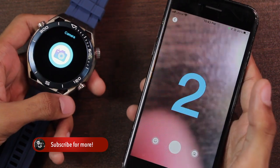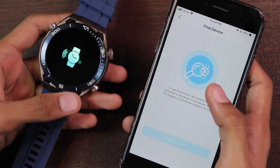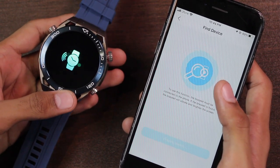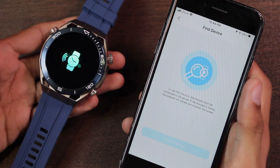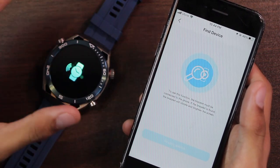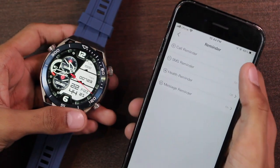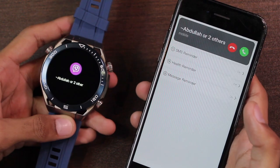You can use your smartwatch as a Bluetooth shutter button to click pictures directly from it. Then we have 'Find Device,' which causes the smartwatch to vibrate. The vibration intensity is quite strong, but I'd appreciate it if the smartwatch also rang. Unfortunately, it does not ring.